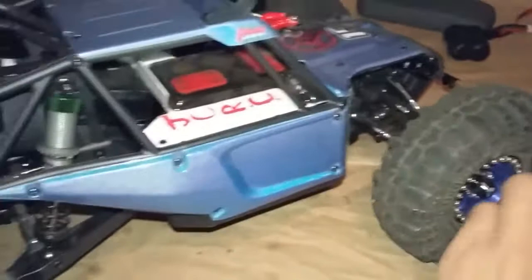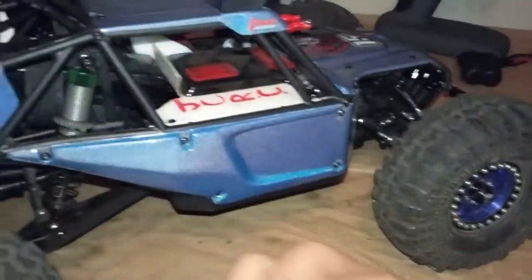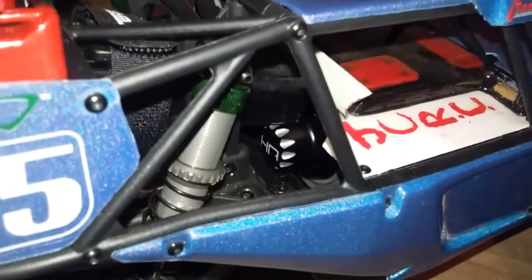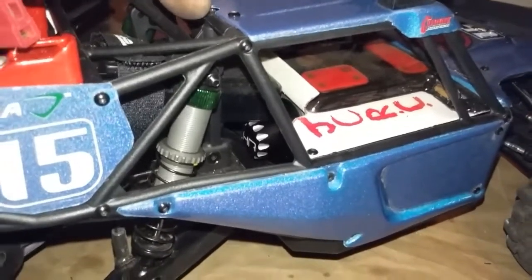I also installed a Hot Racing aluminum spur gear cover down here, and that mainly is to keep my battery from hitting my spur gear. You can see where the battery is sitting and how close it is to the spur gear — it's actually resting right on the edge of that cover. With the stock cover, it would be pushing in on the rubber piece slightly, causing it to rub on the main shaft coming out for the spur gear. The aluminum one — that whole black piece on the end unscrews out of the main cover — it's a pretty solid attachment when screwed back in. So with that new cover, there's no worry about the battery hitting the spur gear and causing any grinding.